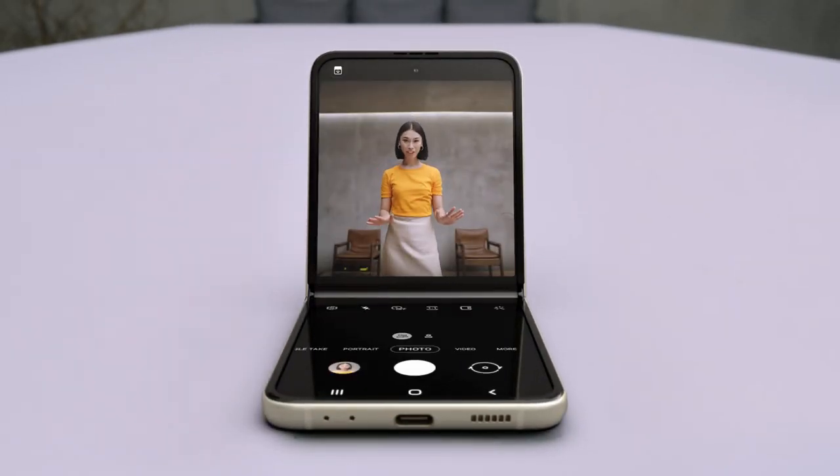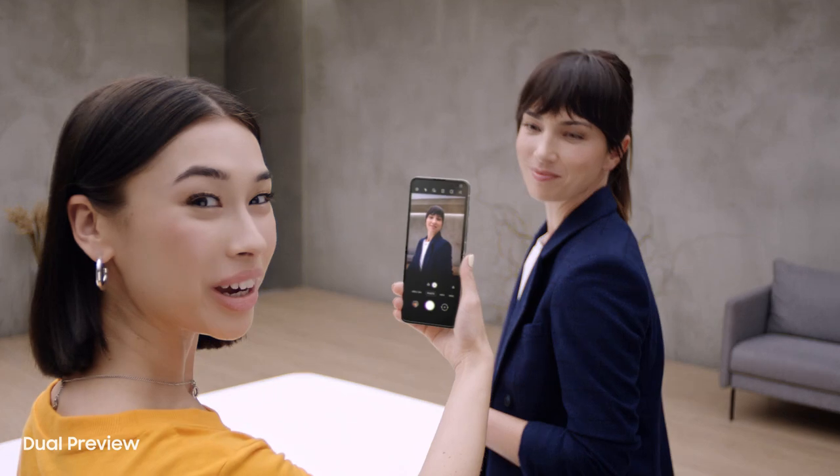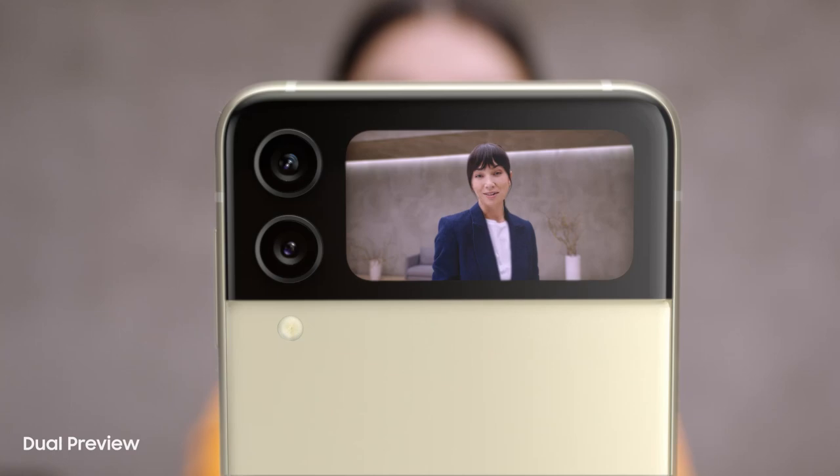But wait for what the camera can do. In flex mode, it's like having a tripod — perfect for selfies with no hands. Gorgeous. Like always, I can preview the shot here. And I can preview on the cover screen too — it's just like a mirror.